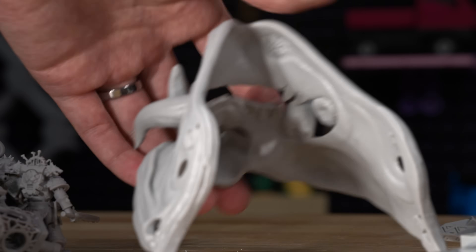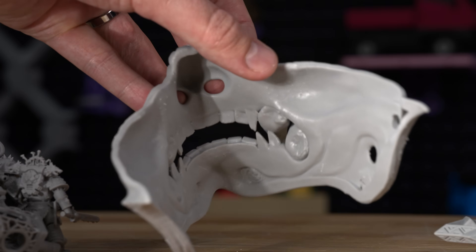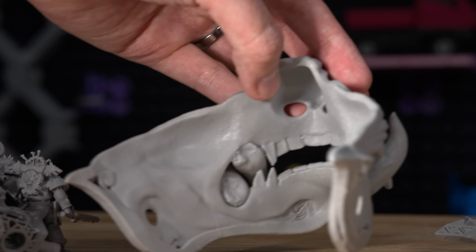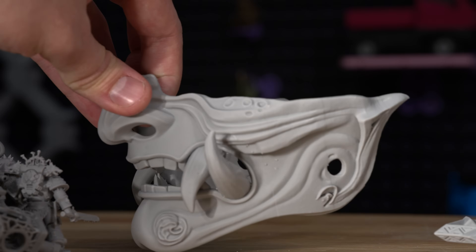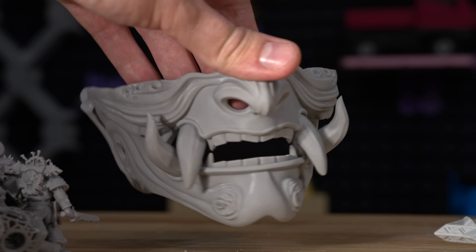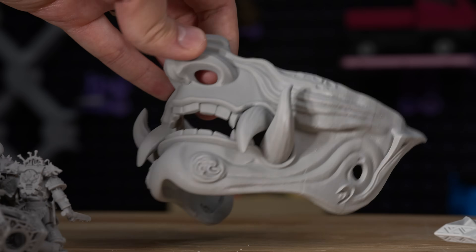I printed this one vertically, so on the inside you can see these bumps from where the supports were. But on the outside detailed part, you really can't find any of those support marks. Super cool and awesome.